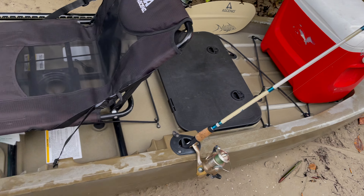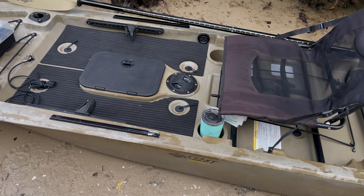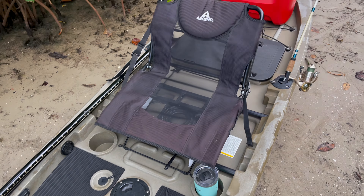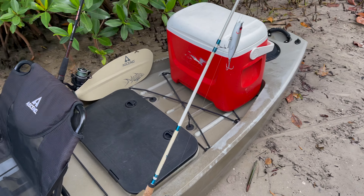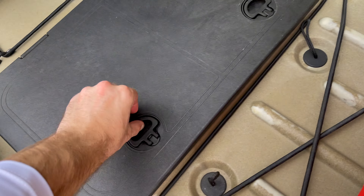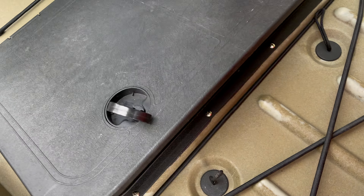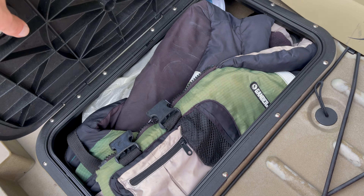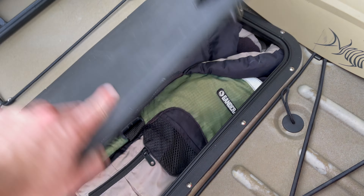I'll show you guys the kayak a bit, show you all the compartments. We got an Ascend 128T. We have plenty of room, it should be stable enough for us to stand — we'll be testing that out today. I can fit plenty of equipment on there, we have four rod holders. There's a hatch over here with plenty of storage. I got it packed right now — I got the dive fins in there, dry bag, life jacket, casting net.